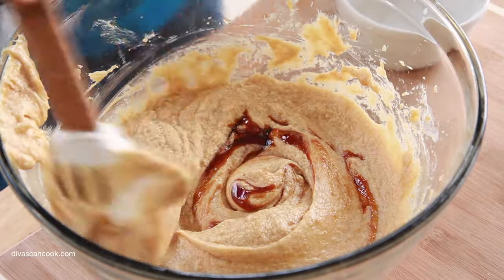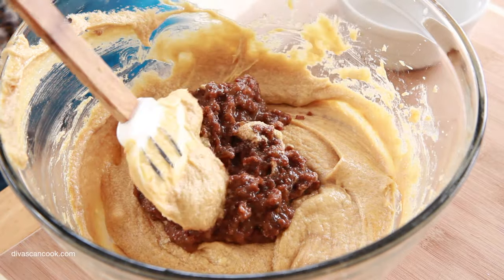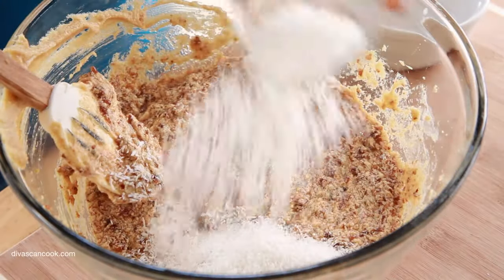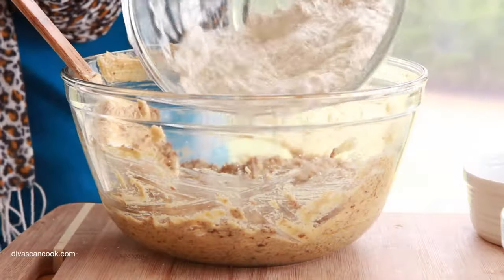And then comes one of my favorite cookie ingredients ever — raisin puree. I better not ever catch you guys making oatmeal cookies without pureed raisins. It takes it to a whole different level of chewiness, I promise you. Then we're going to add in some coconut flakes because coconut and raisin just play so well together.